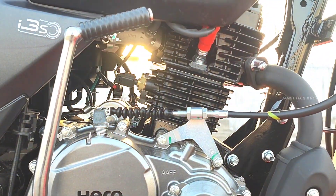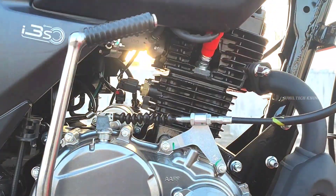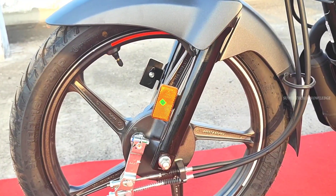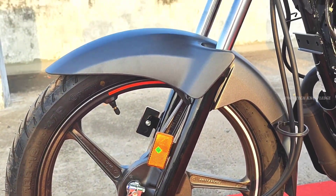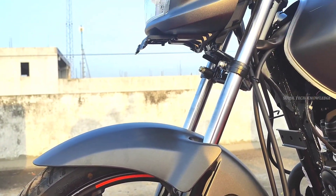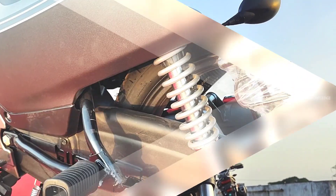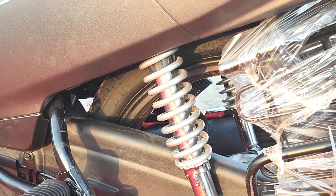The torque is 10.6 Nm at 6000 rpm. Next, the front suspension consists of telescopic hydraulic shock absorbers.